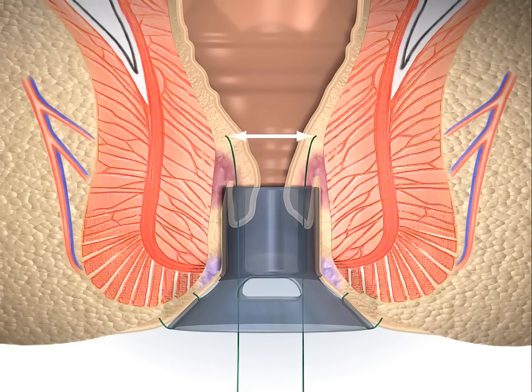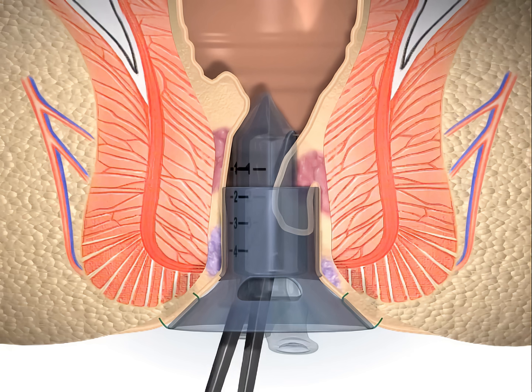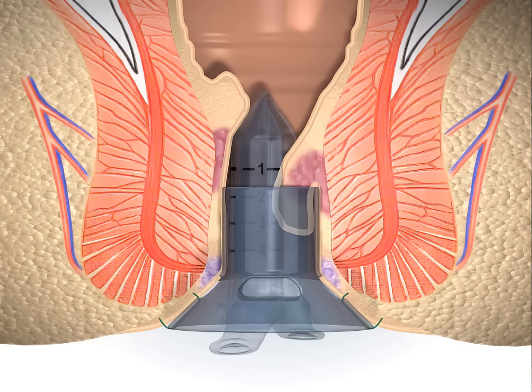The purse-string should be at the same level circumferentially. At each stitch, the purse-string suture anoscope is extracted, then rotated and inserted again. Rotating the anoscope while it is fully inserted in the circular anal dilator can twist the mucosa and cause an improper asymmetric purse-string suture.